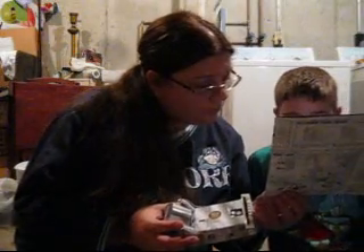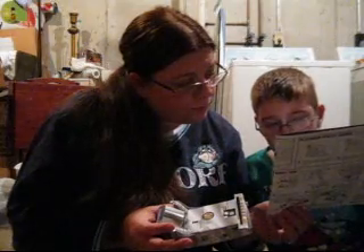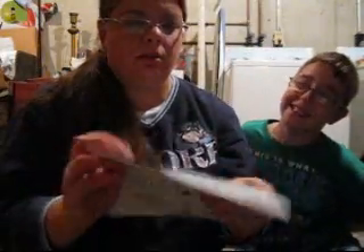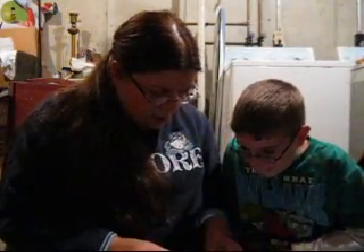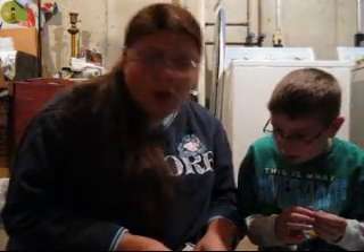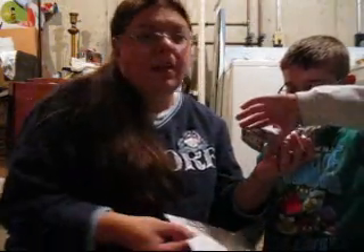Why do you giggle every time you say PP? Step seven says overlap the two green tabs of the UHF antenna and insertion. All these steps up to now have been like one thing at a time, and then all of a sudden it goes from just do this one thing to do these 25 things. I'm supposed to fit that into there and then somehow jam it down. That's seven out of 14 — we are halfway there.